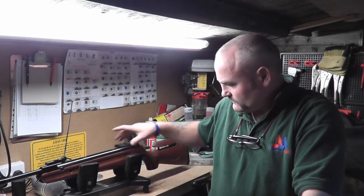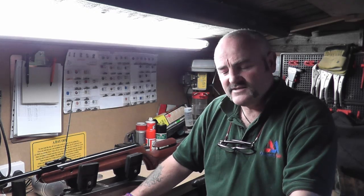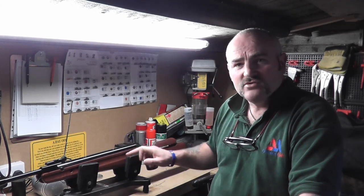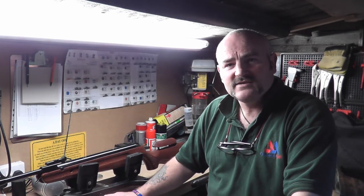Hi, welcome to Vermin Hunters TV with me, David Thomas. We've had a few requests — when we did the review on the Competition Ultra LGV rifle, people wanted to see a recoil comparison against the TX200 and the HW97. So I'm in the man cave and I'm going to do a recoil test using a pellet as a guide rested on the action or on top of the scope. Let's get straight on and have a look at what the comparisons are.